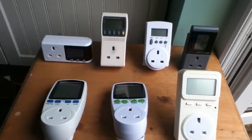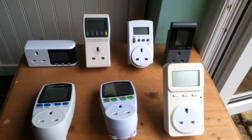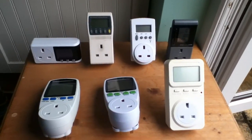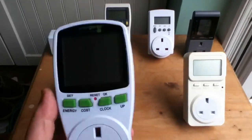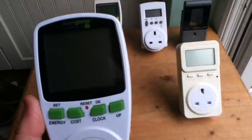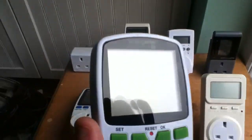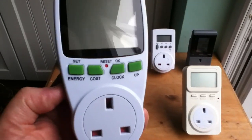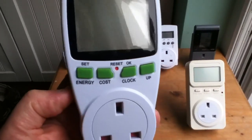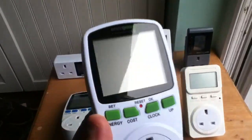I've accumulated seven of these things over the years, and I've now found what I believe to be state-of-the-art — the best one as far as I'm concerned. This is branded Energenie, although I wouldn't worry too much about the branding. I've got a feeling this might be a UK-specific brand; it's almost certainly manufactured in China, so in different parts of the world it may be branded differently.